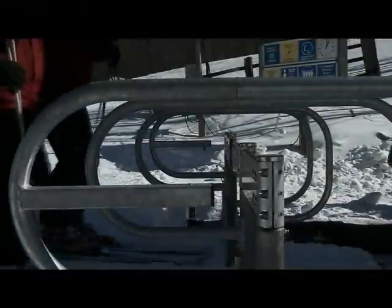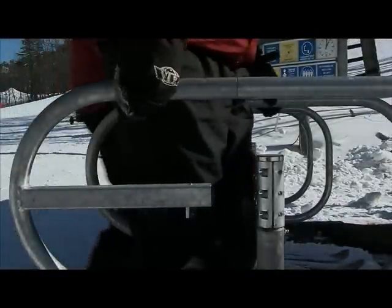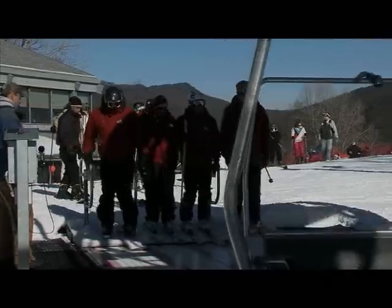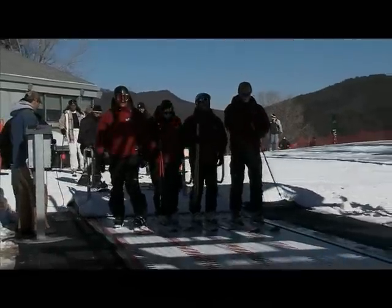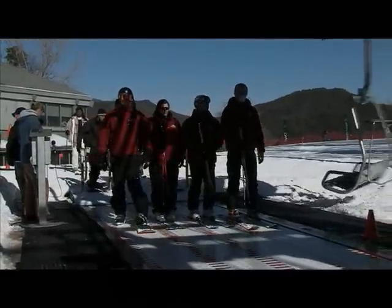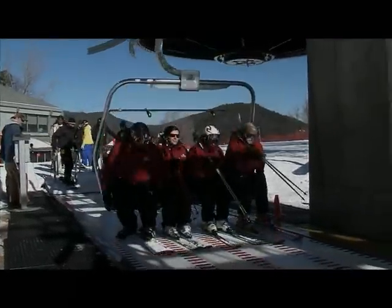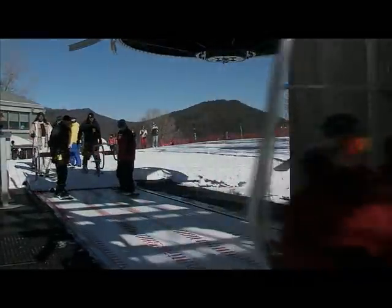Approach the load gate and lean against the red paddles. This will activate the automatic open switch. When the load gate opens, slide forward and allow the conveyor to move you forward. The chair moves slightly faster than the conveyor and the chair will pick you up without pulling or shuffling forward.